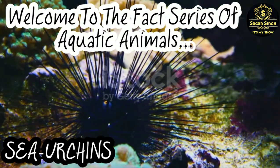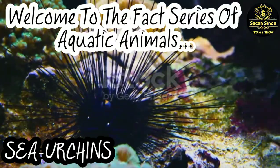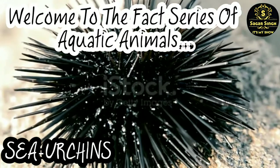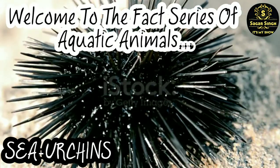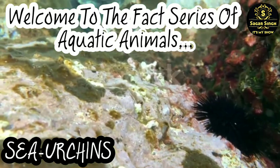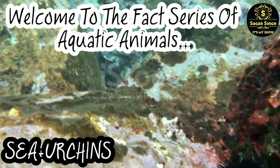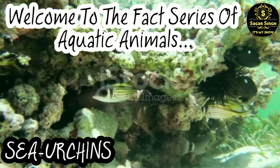Sea urchins are an easily recognized type of marine animal. Even though they may look like plants, they belong to the group of animals called Echinoderms. There are around 200 species that can be found in oceans throughout the world, and sea urchins usually live in warm water.